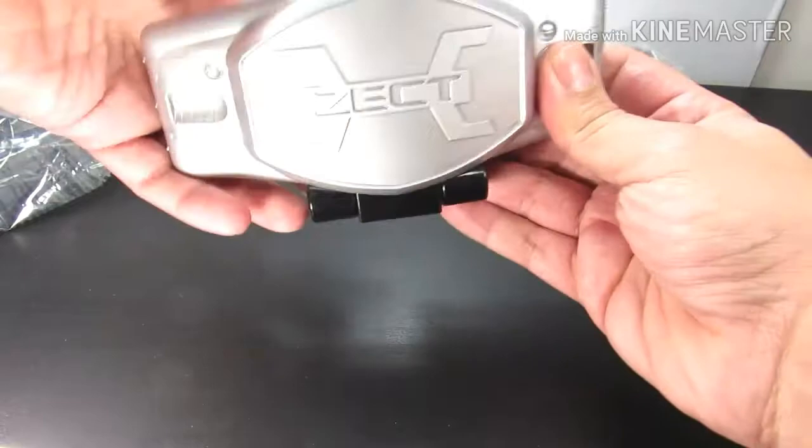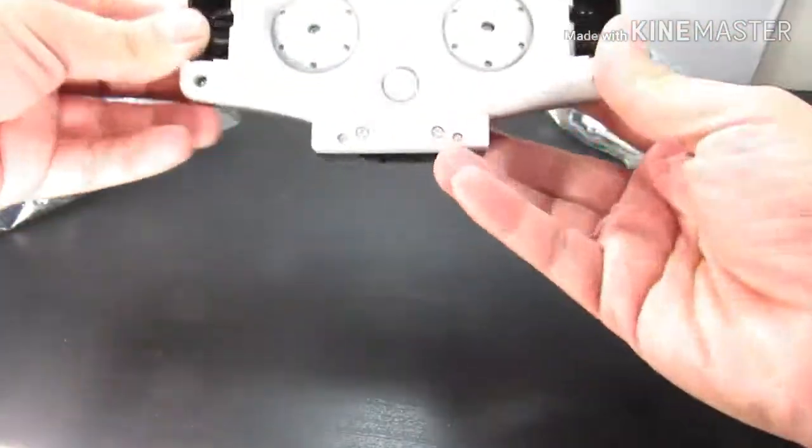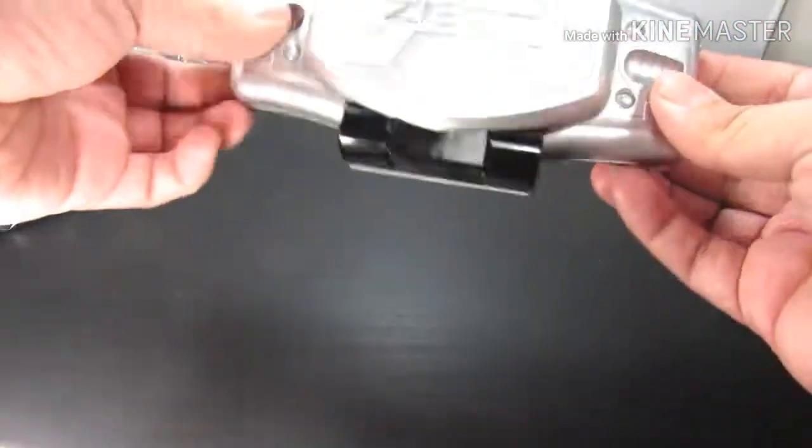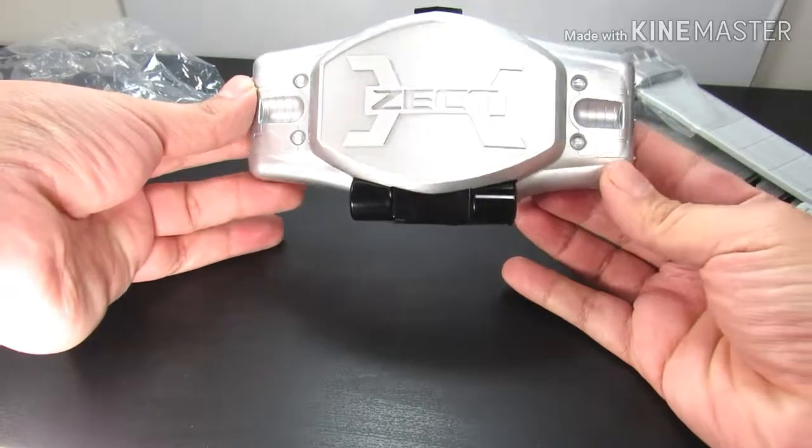Pretty much how it works: you open it and put it in right here, then lock it back up. It's very small and basic but still really cool. I think you could only get this sector belt with the Kick Hopper set.